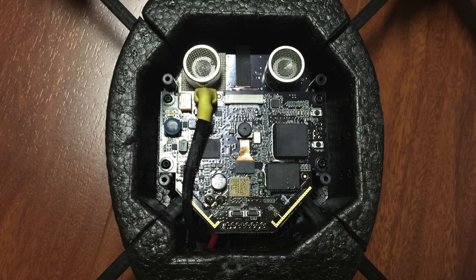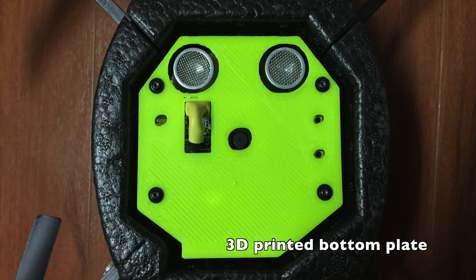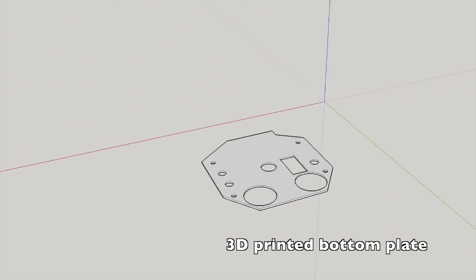My cable was too bulky so I had to make a new 3D-printed bottom cover. The STL file will be in the description if you need to print one as well.